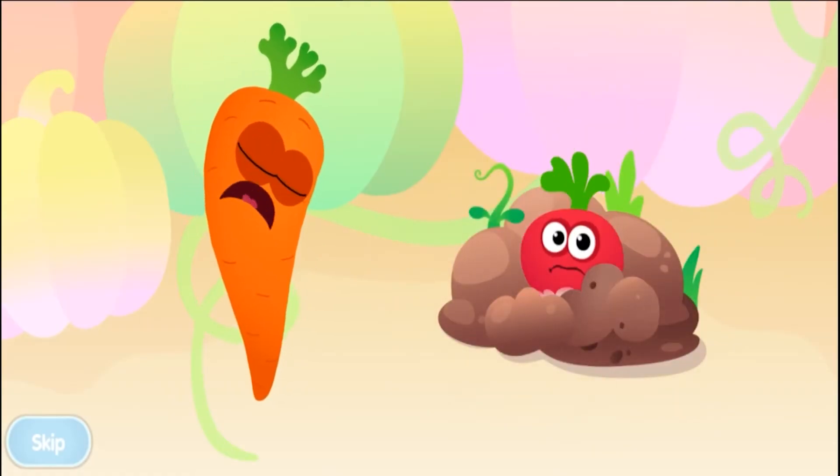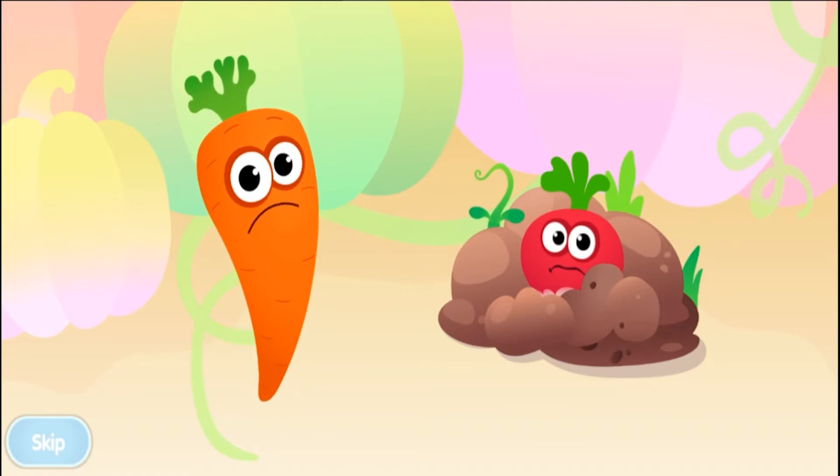Oh, a garden row is no place for a mischievous radish! Quick, let's set them free so they can jump around again.